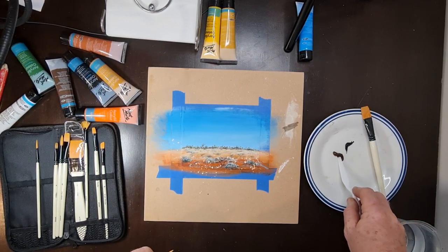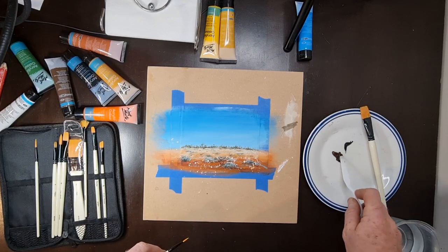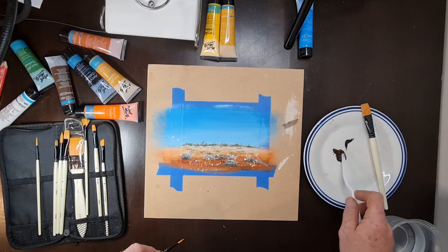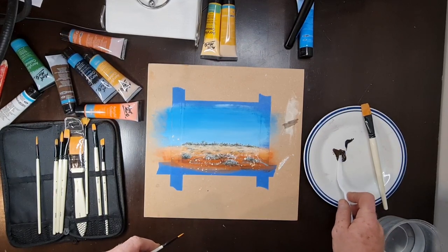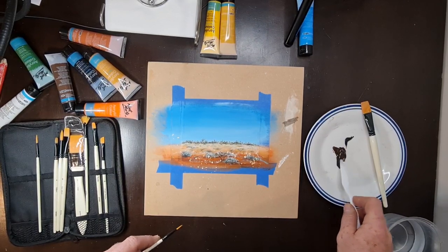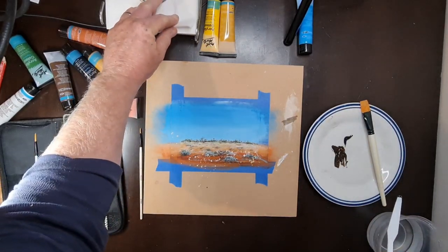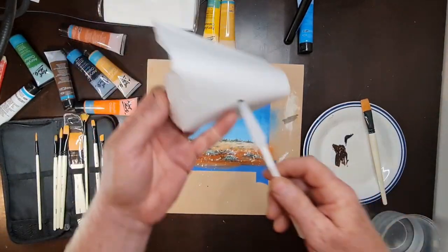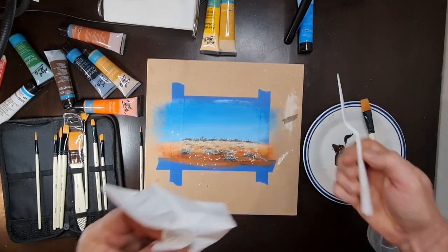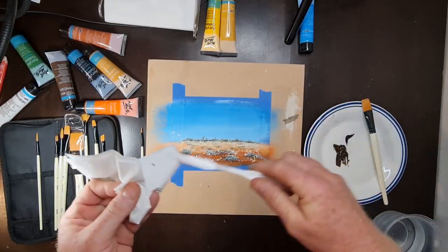I'm just going to grab a little bit of that black and mix it into that burnt umber. As I've made the point quite a few times, I really wish this was raw umber — I wouldn't need to put any black into it — but we make do with what we've got. Always have a couple of napkins and a little bit of paper on hand to clean your utensils. Great little plastic spatulas, they're only about three dollars from one of your cheap shops.